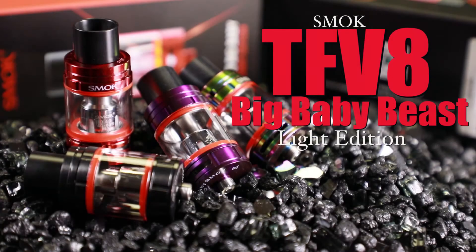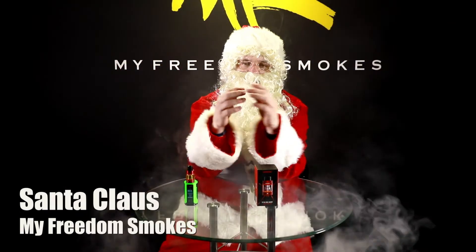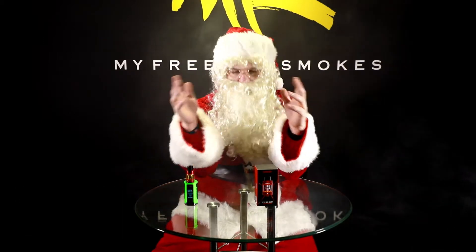Ho ho ho! Merry Christmas! Hey boys and girls, it's Santa over here at My Freedom Smokes helping these guys out with a review today.